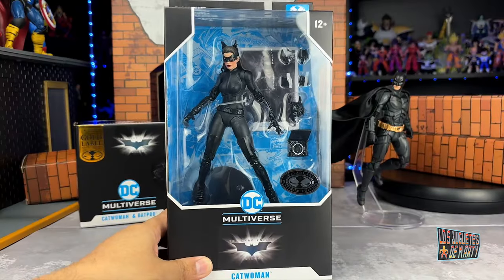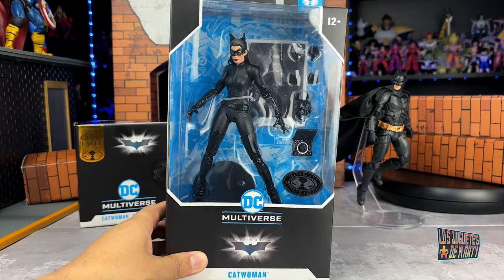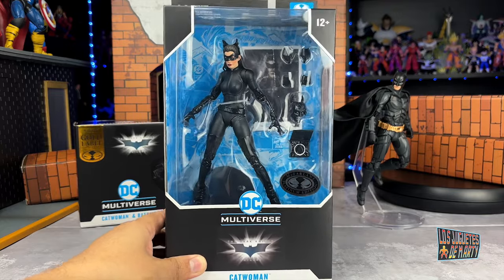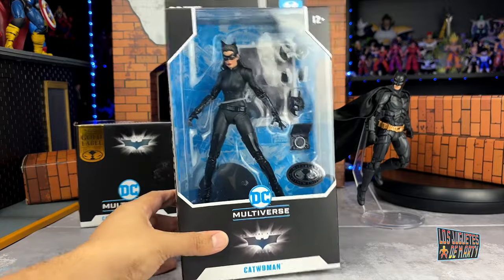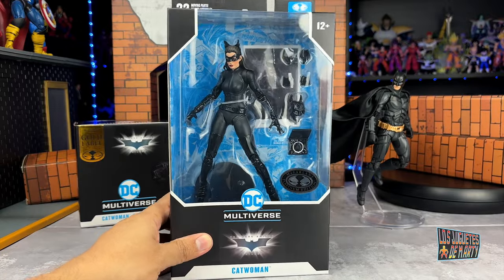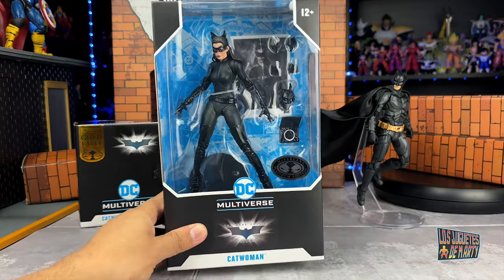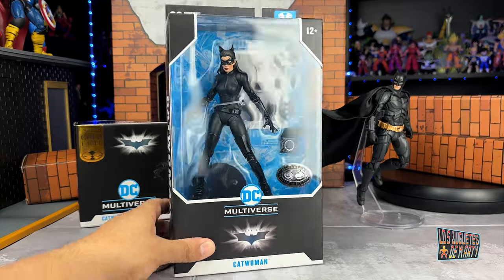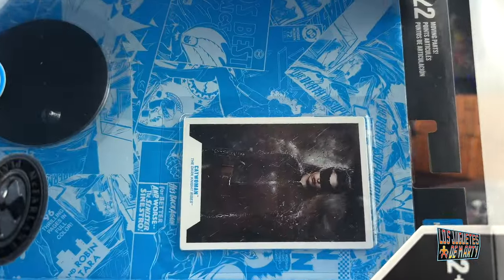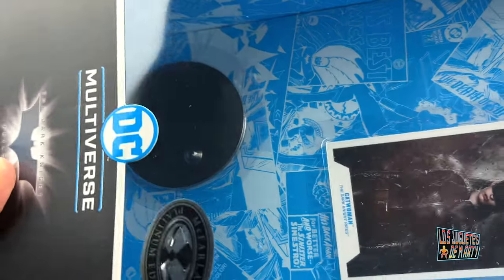Now, as requested by all of you — the Catwoman. The Catwoman of Anne Hathaway, the Platinum Edition, the Chase version. So don't forget to share this video and give it a like. Let's not waste time — let's open it. This figure, as you know, comes with the Trading Card and the base.